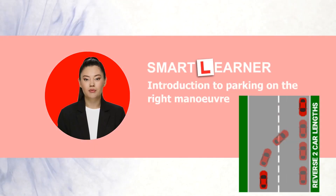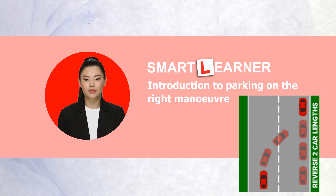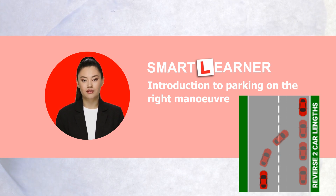Parking on the right is an essential maneuver for passing the UK driving test. It involves positioning your vehicle correctly and ensuring it is safe and secure. In this video, we will guide you through the step-by-step process of parking on the right, highlighting the importance of this maneuver for your driving test success.